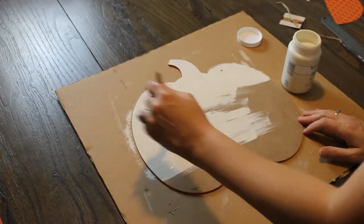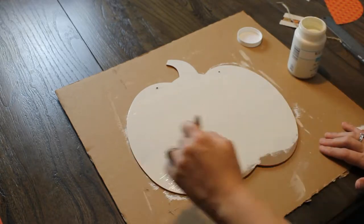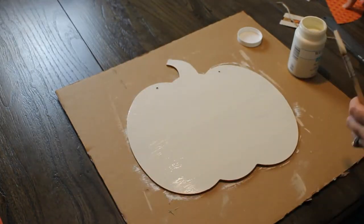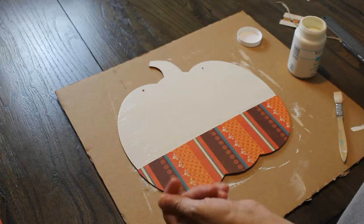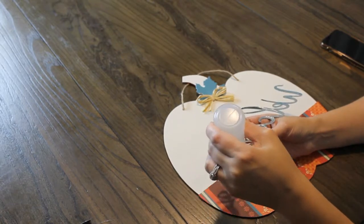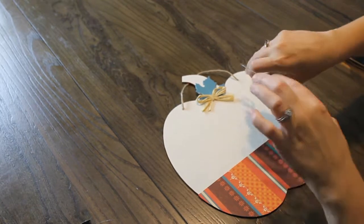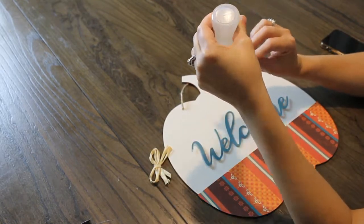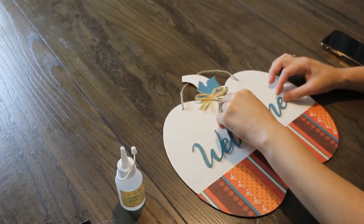I used Waverly chalk paint in plaster color and I painted the pumpkin — I did about two layers of it. Once that dried I placed the scrapbook paper on the bottom, then I found the welcome sign and the metal words pack at the Dollar Tree. I spray painted that as well as the leaf and glued them on.